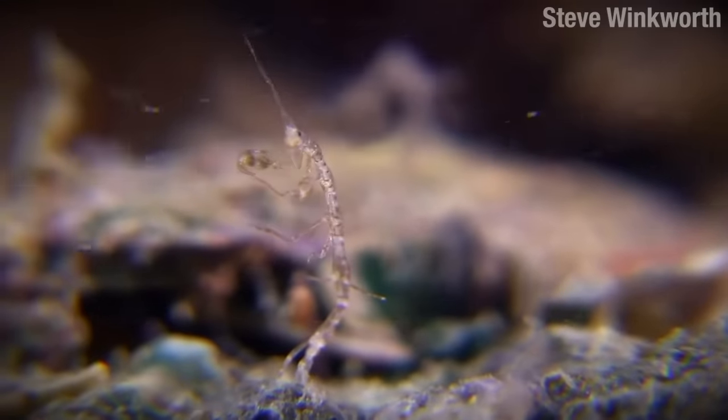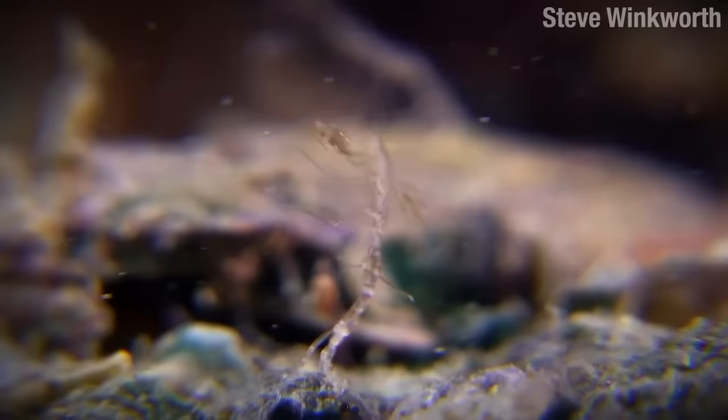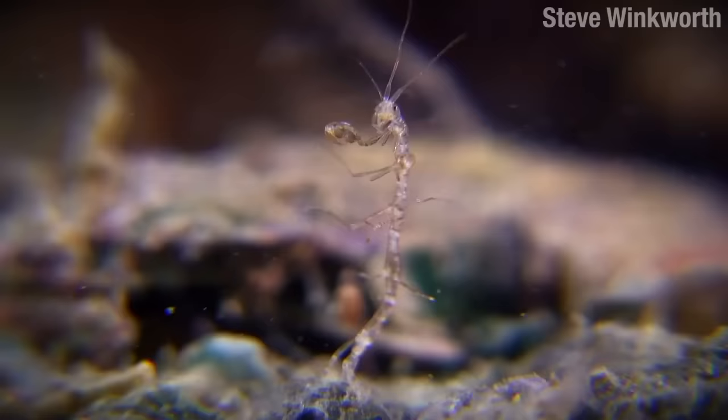This is Peter. Peter is sometimes called a skeleton shrimp, but he would like you to know that he's not a shrimp at all. Peter is an amphipod in the order Caprellidae.